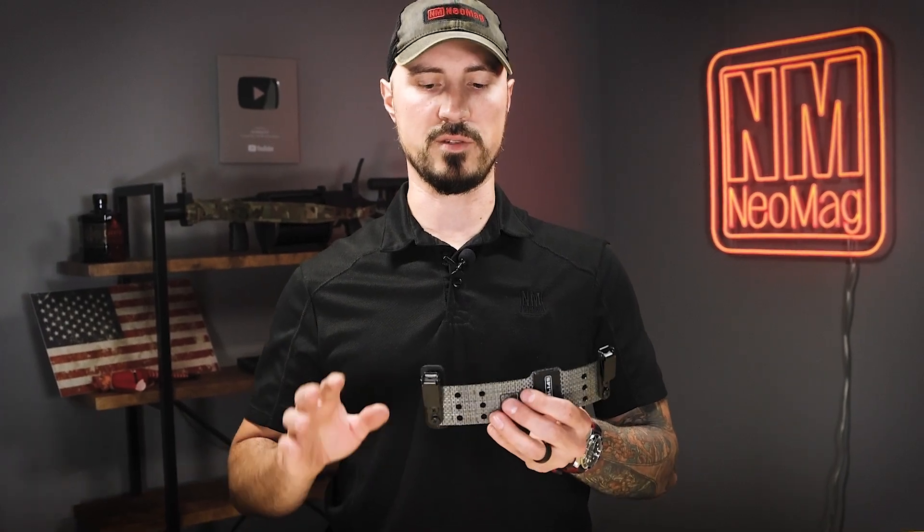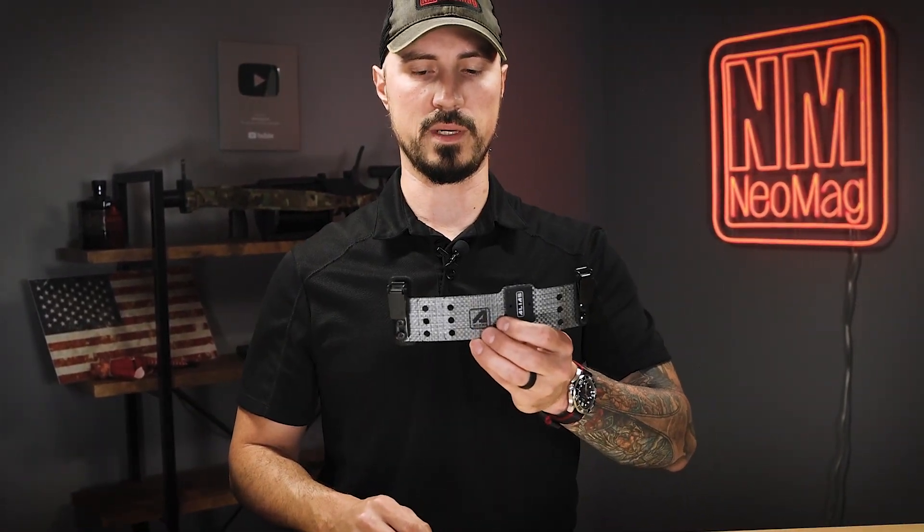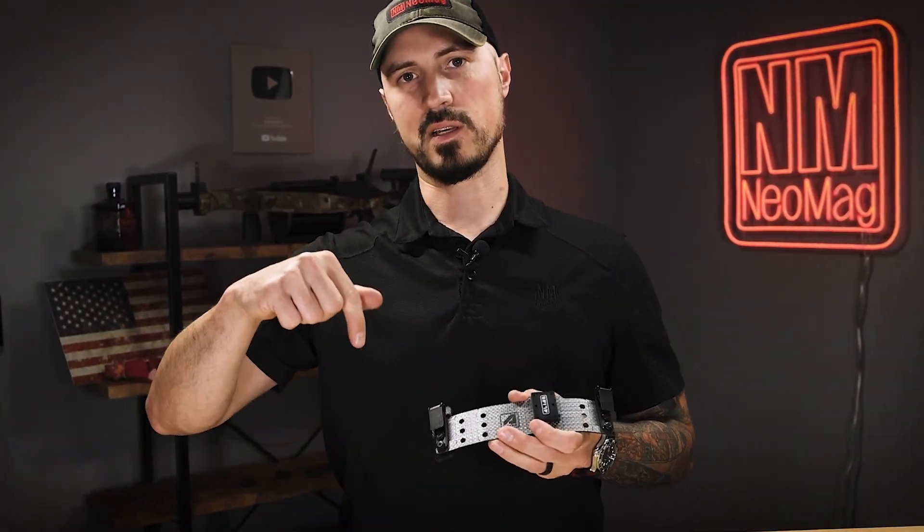When you purchase, it's going to come in a set of two. No additional hardware needed — you're just going to use the hardware that's already on your beltless. If you have any other questions, hit us in the comments below or send an email to our customer service and we'll be happy to help.